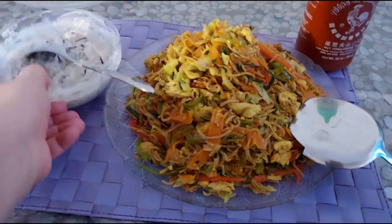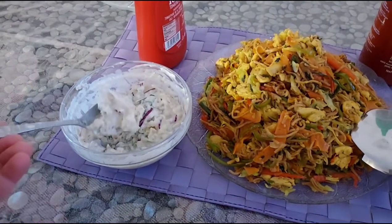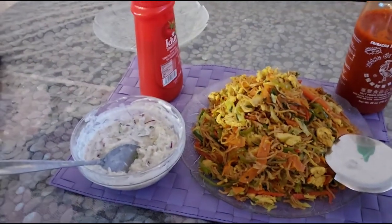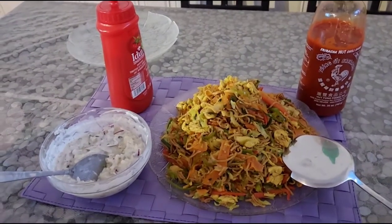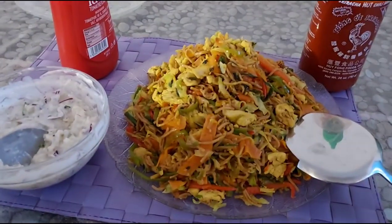One more thing — I also want to show you something I made: it's an eggplant dish that I forgot to film the recipe for. It's really delicious. We always make this alongside barbecue or cutlets. Have a nice time, take care, bye bye!